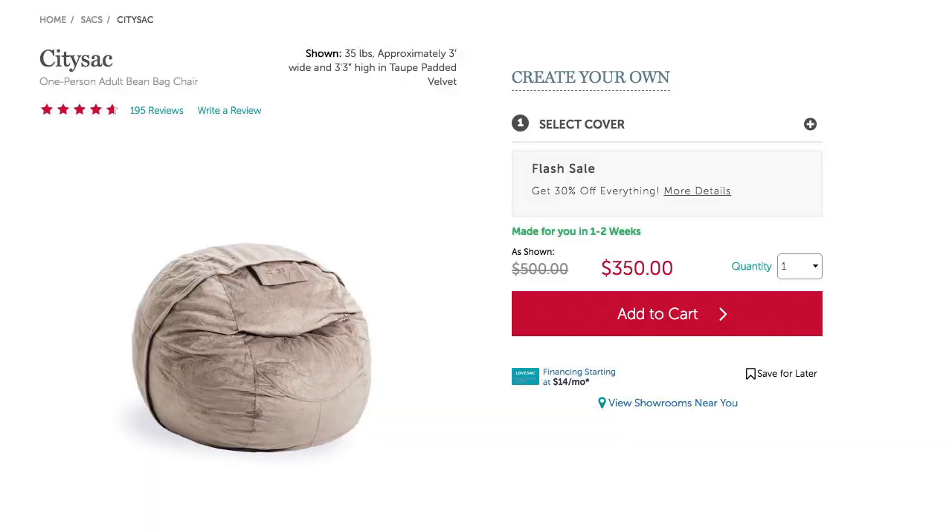The couches start at like $2,000 or $3,000. The bean bag chairs start at like $300 or $400. But I walked in there last weekend in the mall and I ended up buying one of these City Sacks — it's like the second to the smallest one. I got it because it was a pretty good sale, I think it was 35% off. This company has sales all the time; never really pay full price. On Black Friday they have the best sales — some stuff is like 40-50% off, so if you can hold out to Black Friday, I would recommend that.